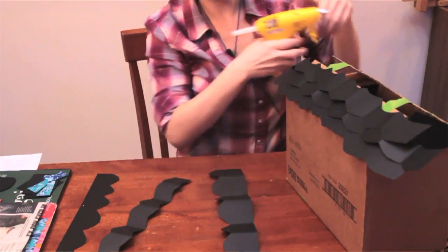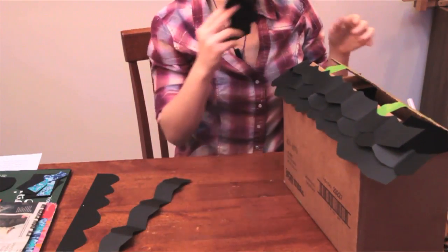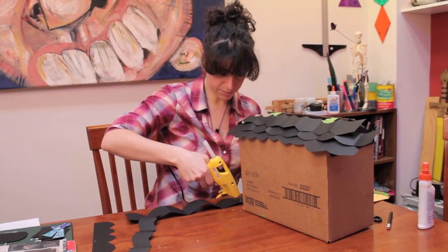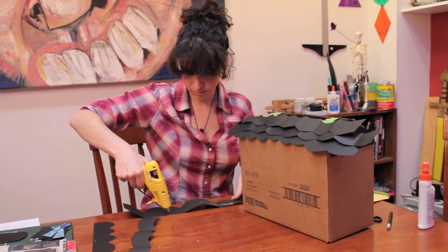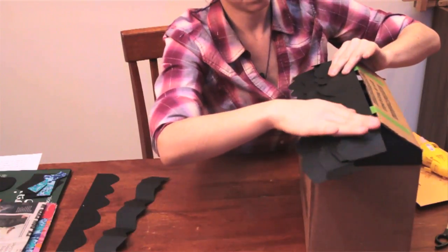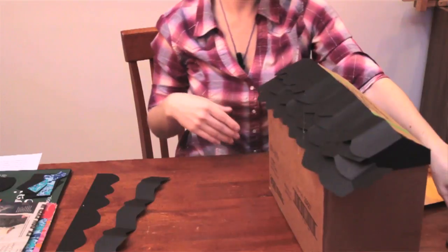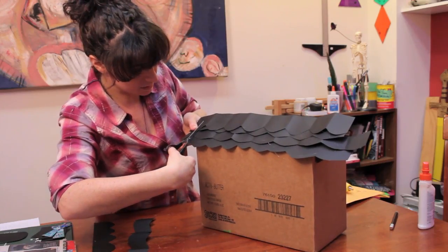Don't be afraid of it being bent and not perfect because it just adds to it. I'm going to make this my top layer. Now I've got one side of my roof laid on, and I'm going to take scissors and cut off the excess.